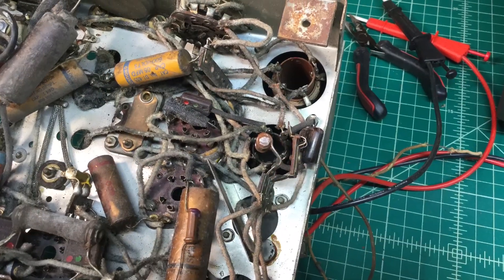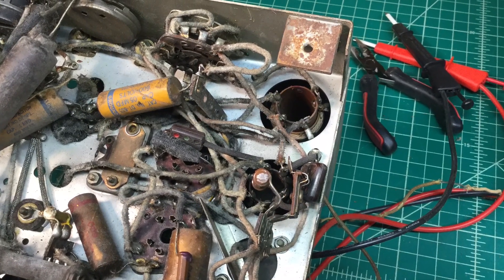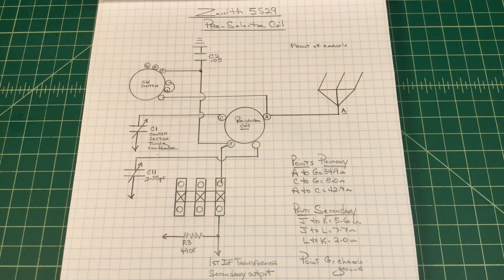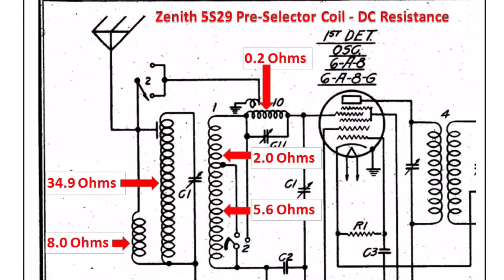Looks a little intimidating, but don't be bothered by all the wire. Just take time, do some divide and conquer. Here you can see my hand drawing where I spent maybe an hour or so doing the DC resistance measurements, and here I've transferred those results over to the schematic for future reference.